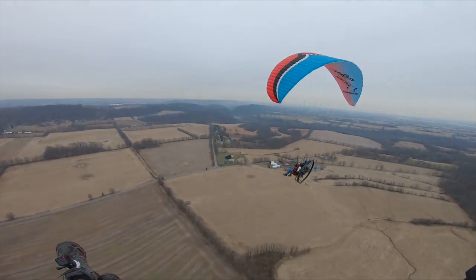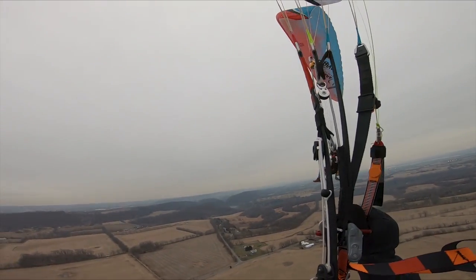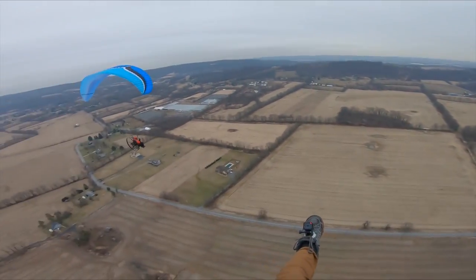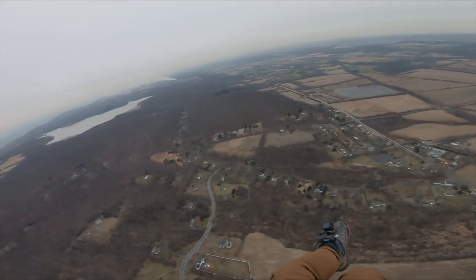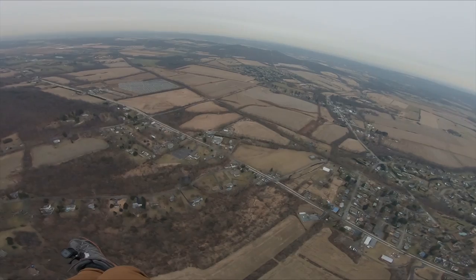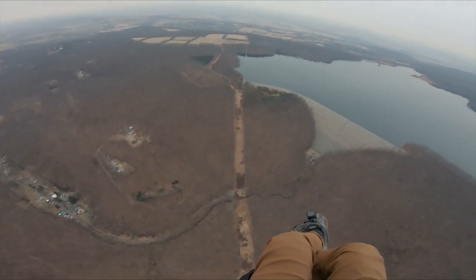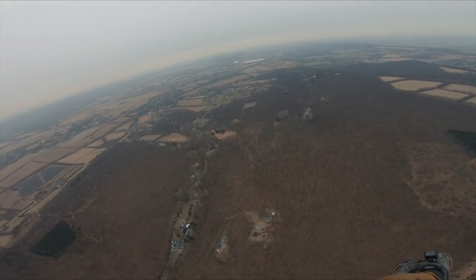Looks like we've got a little action up here — some sort of fire over there. We're gonna find out. This is channel 2 news, paramotor edition — we're up in the sky chopper about to see what kind of fire is going on. All right, whatever's going on over there I've kind of lost interest, it doesn't look that exciting as we're getting closer. Instead of going all the way around this reservoir I'm going to cut the corner here. I'm gonna head on back to the LZ — I'm getting freezing cold up here.